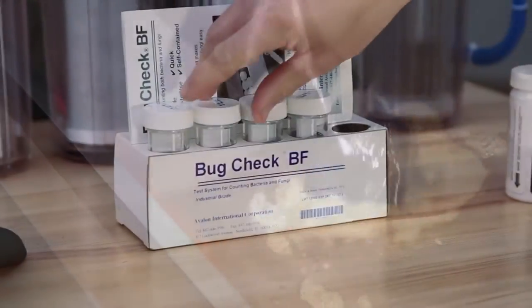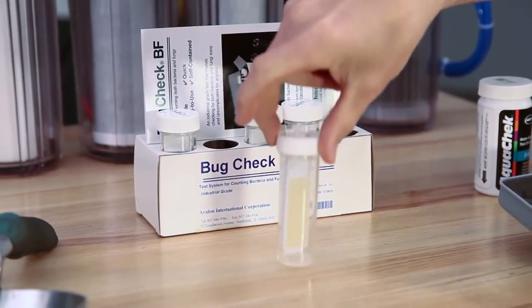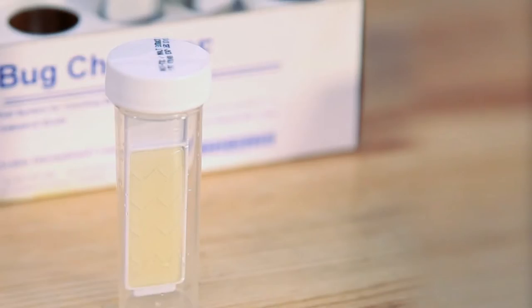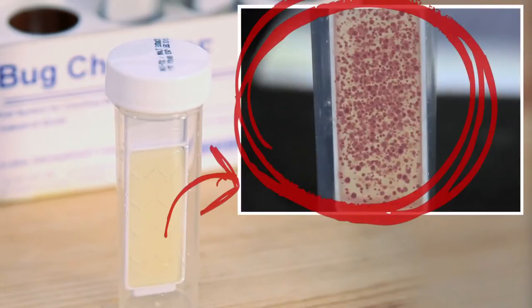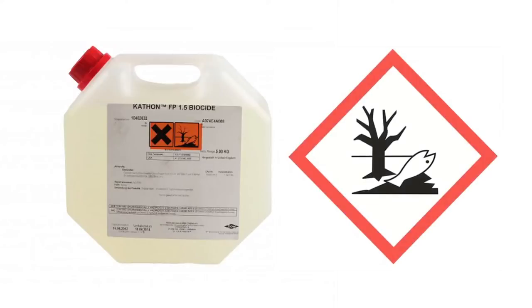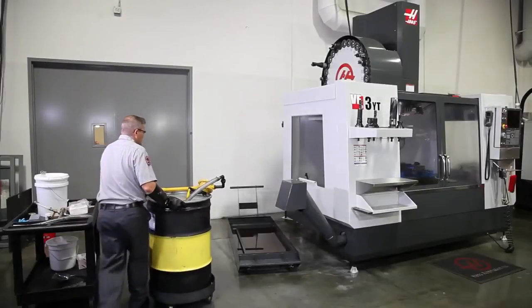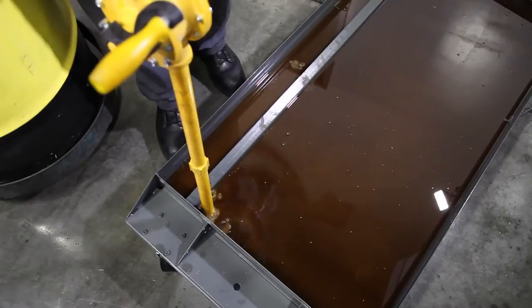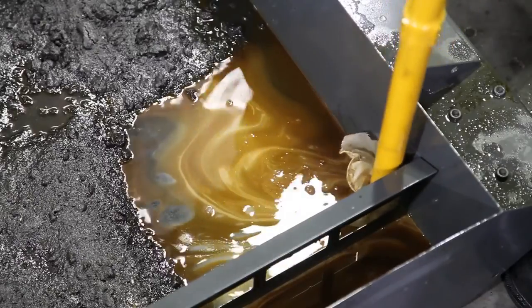Here we're using a bug check bacteria test kit. Take a sample of the coolant and allow it to sit over the weekend. On Monday morning, if it looks like this, you definitely have a bacterial infection. In this case, you really have two options: you can add a biocide to your tank or empty it out and start over. Since biocides are hazardous chemicals, usually the better option is to drain the coolant and clean the tank and pumps.